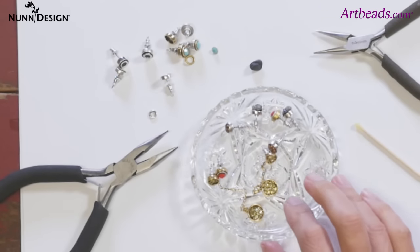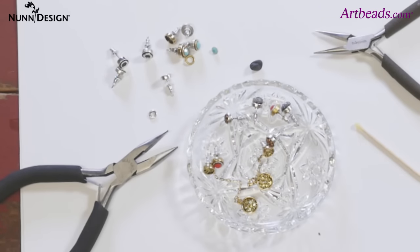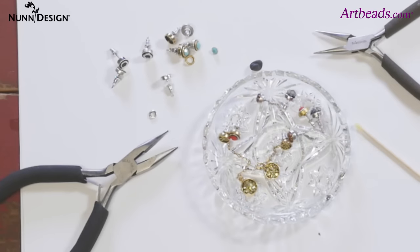So this is Becky Nunn here with Cynthia, and we're here at the Nunn Design Office showing how you can make fun little ITZY earrings. Be cute. Thanks Cynthia. Thank you.